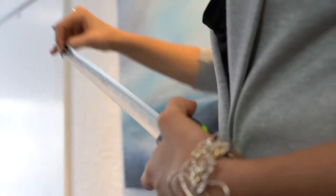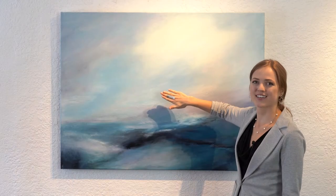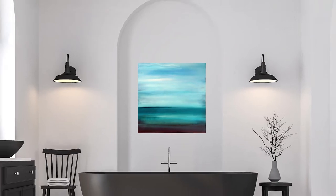A question we hear from a lot of our clients is how do I actually hang the work in our space? A general rule of thumb is to hang an artwork at eye level. This is on average 60 inches from the floor to the center point of the painting. This changes based on the height of the ceilings or the height of the people who live in the home, but this is a general guide.